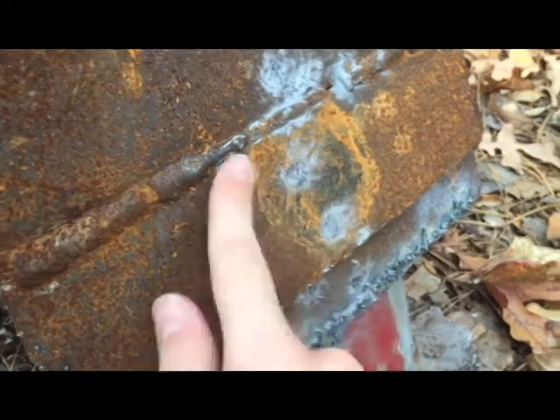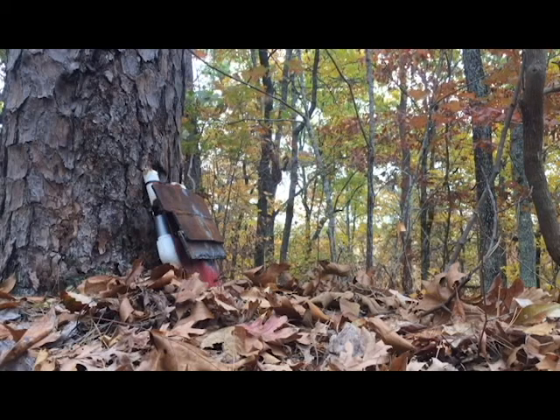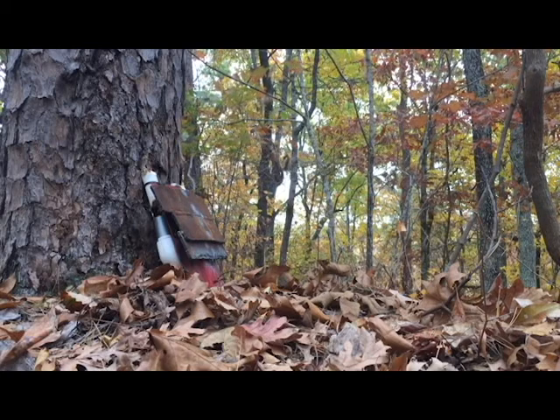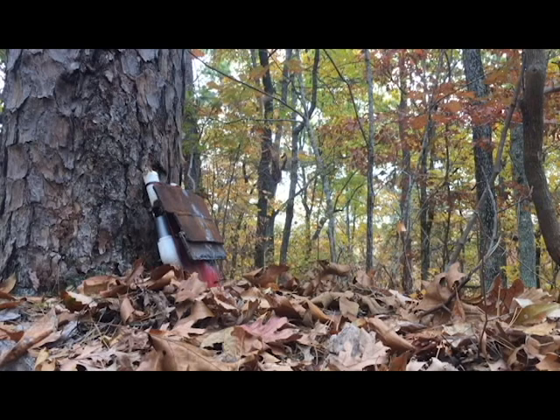The .22 just splatted and obliterated. Let's see what the .38 does — and by the way, this is .38, not .308, I misspoke. Never fired this gun before, so I'm going to place one and give Luke a try. I'll hit the top of the plate, he'll hit the middle. I'm going to test this laser out too. Does that laser work? Oh yeah, it does. I'll hit one more time in that center region.